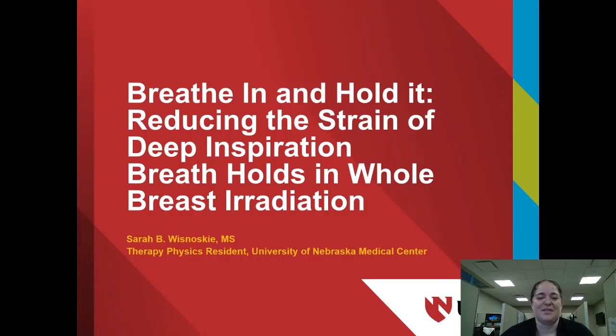Hello, my name is Sarah Wisnowski. I am a medical physics therapy resident at Buffett Cancer Center at the University of Nebraska Medical Center. Today I'll be presenting my research titled: using flattening filter-free beams and electronic tissue compensation whole breast irradiation with deep inspiration breath holds for left-sided breast cancer, or more simply, breathe in and hold it — reducing the strain of deep inspiration breath holds in whole breast irradiation.